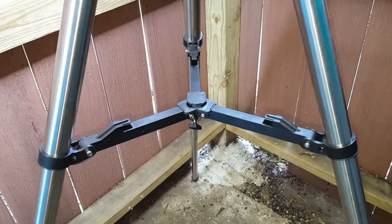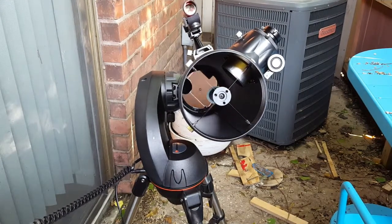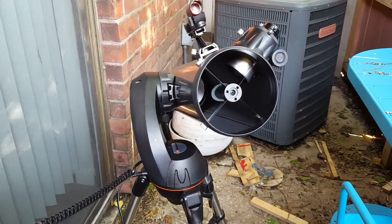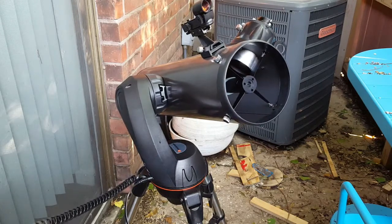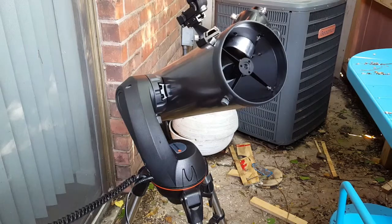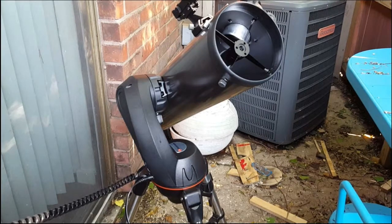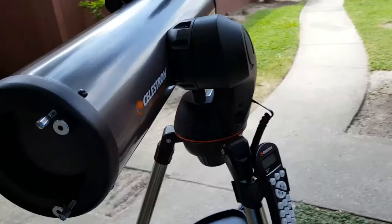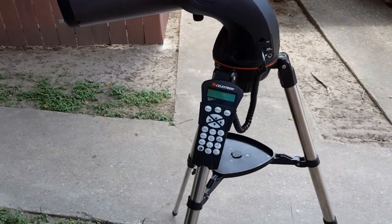The telescope base is an alt-azimuth drive — a simple two-axis mount for supporting and rotating the OTA on two perpendicular axes, one vertical and the other horizontal. Rotation about the horizontal axis varies the azimuth or compass bearing of the pointing direction of the telescope. Rotation about the vertical axis varies the altitude or angle of elevation of the pointing direction. When slewing objects in the night sky, it first rotates in the azimuth direction and then in the altitude direction in two separate motions. The mount has SkyAlign technology which helps in aligning the telescope for finding and tracking objects in the night sky.